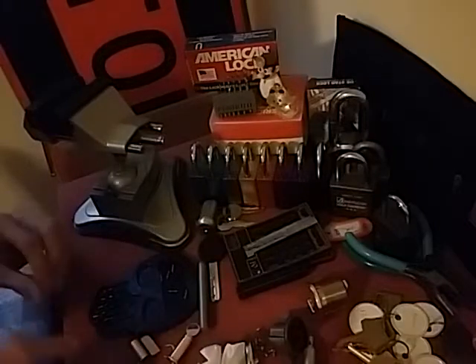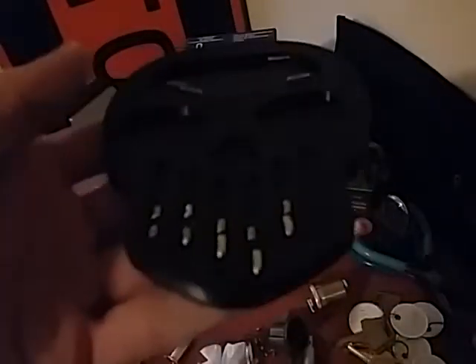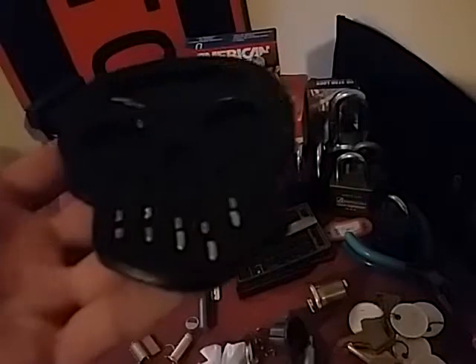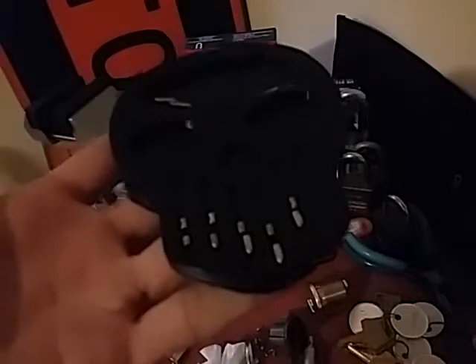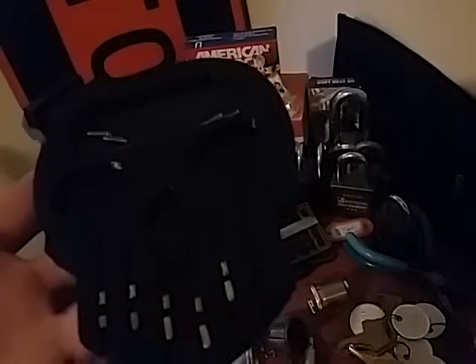Still did not want to come out of there for some reason. We have your standard American pin, and these are the drivers. The key pin is upside down on one also. For the drivers, we have the serrated spools on one and two, serrated on three and four, and then another serrated spool on five. Those are the drivers. For the key pins, we have serrations in every one of them, it looks like.